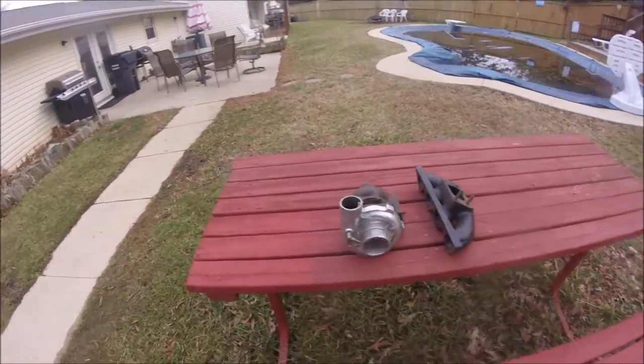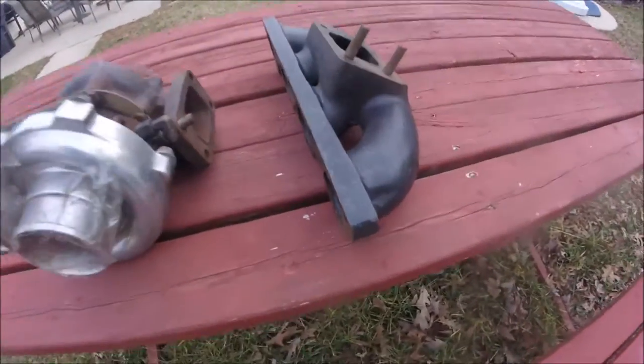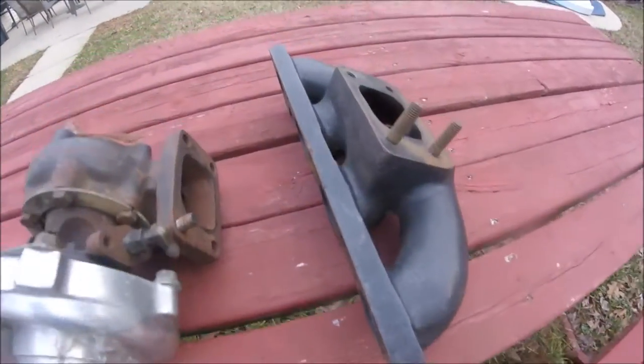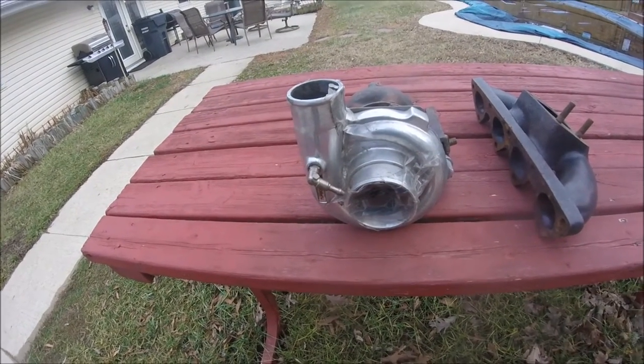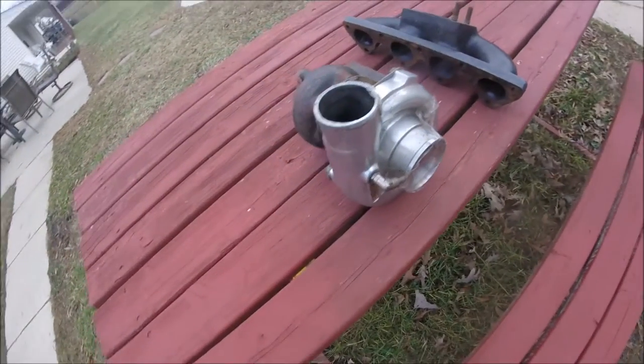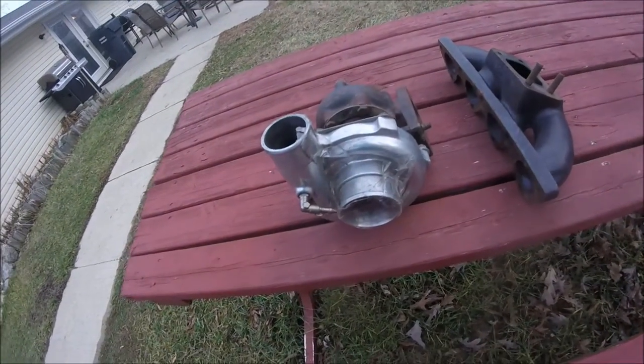So I came out here to talk, but we have the heater on in there so it's too loud. But this is the manifold that's going on. And this is the turbo that was going to go on the car, but instead we ordered a bigger and newer one. That should be here Monday or Tuesday.